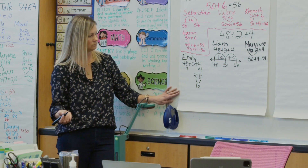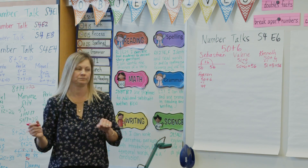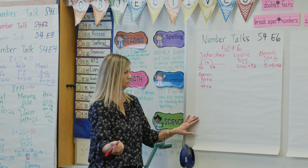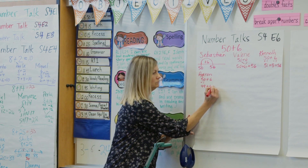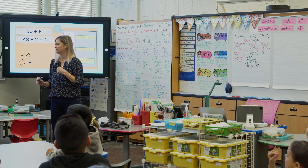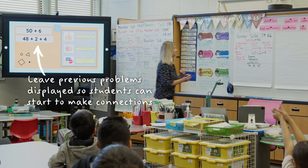During a number talk, the teacher is the facilitator. I stand at the whiteboard and write down their name and everything they're about to say — everything they used to solve the problem. I write down what they dictate, right or wrong, and then move on to the next student. I thank them for their solution or their idea, and then we move on to the next student who wants to share.